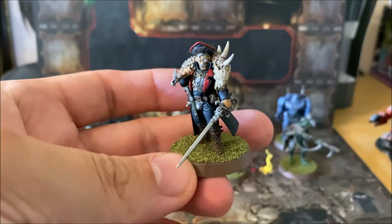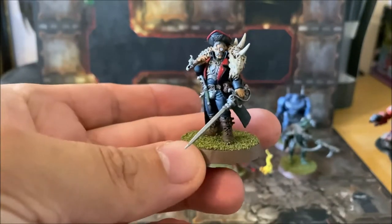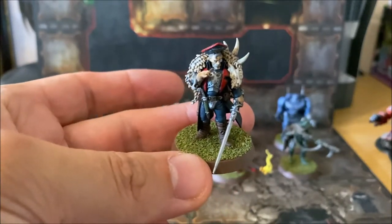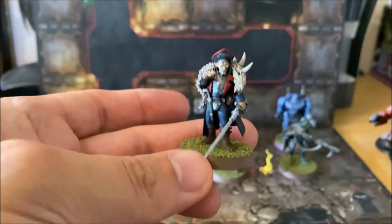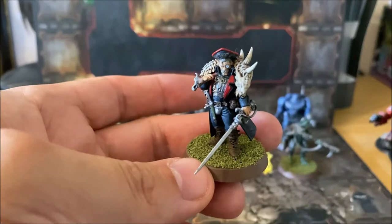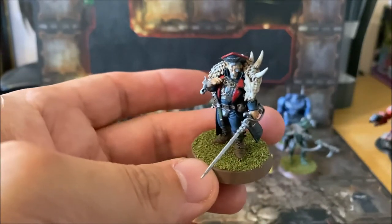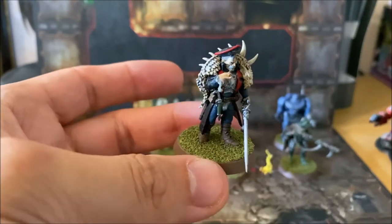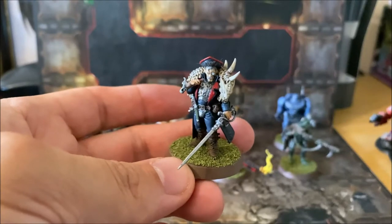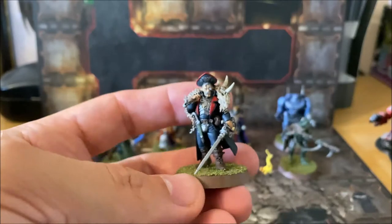With the Blackstone Fortress models I decided to base them all in the same way, going for a traditional green grass base so that I could use them in 40k at some stage, rather than just relying on them as Blackstone Fortress-only models. I hope you like the small conversion on the Rogue Trader — I think it works really well.